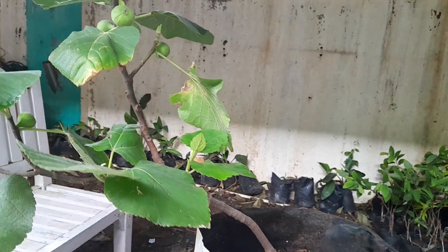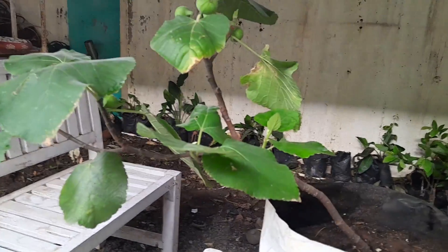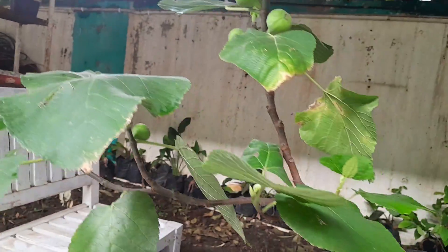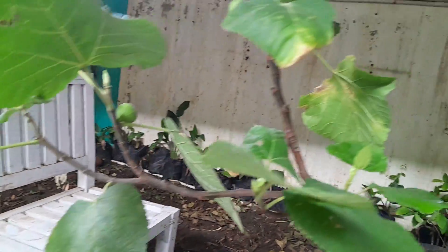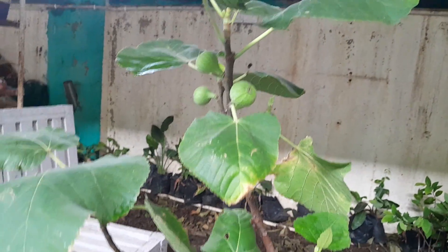Since this is moved to a big polybag, I can do some pinching so more branches can grow and I can have more figs. Stay connected with me for the updates. Thank you!